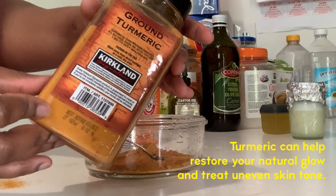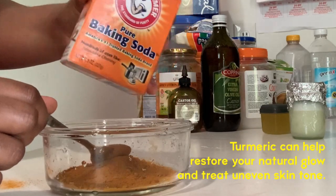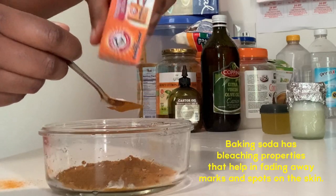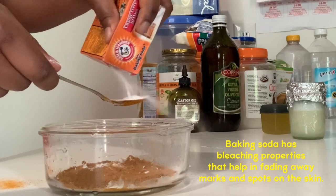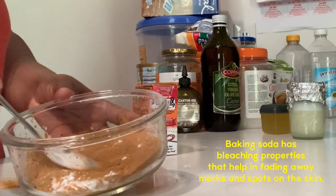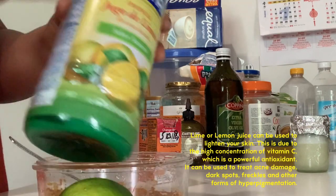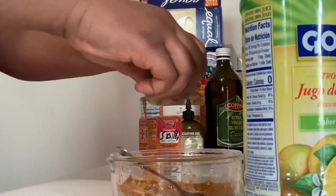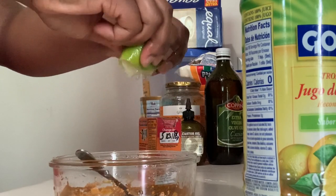So first thing you need is turmeric — you can use the powdered turmeric from your kitchen, that works. Then you need baking soda. I put three tablespoons of turmeric powder in a bowl and about two tablespoons of baking soda and mix that up. You can use lime or lemon juice; I decided to use a whole lime and a little bit of lemon juice.